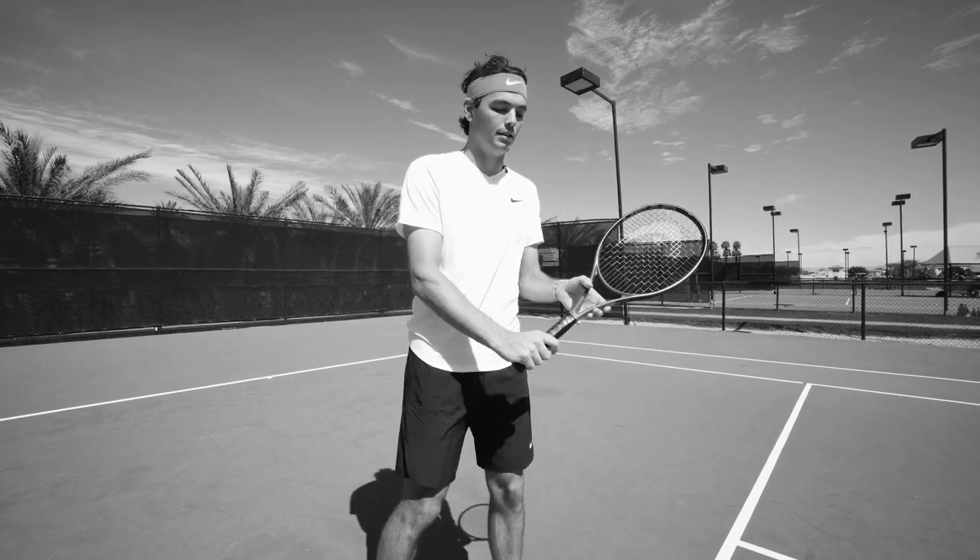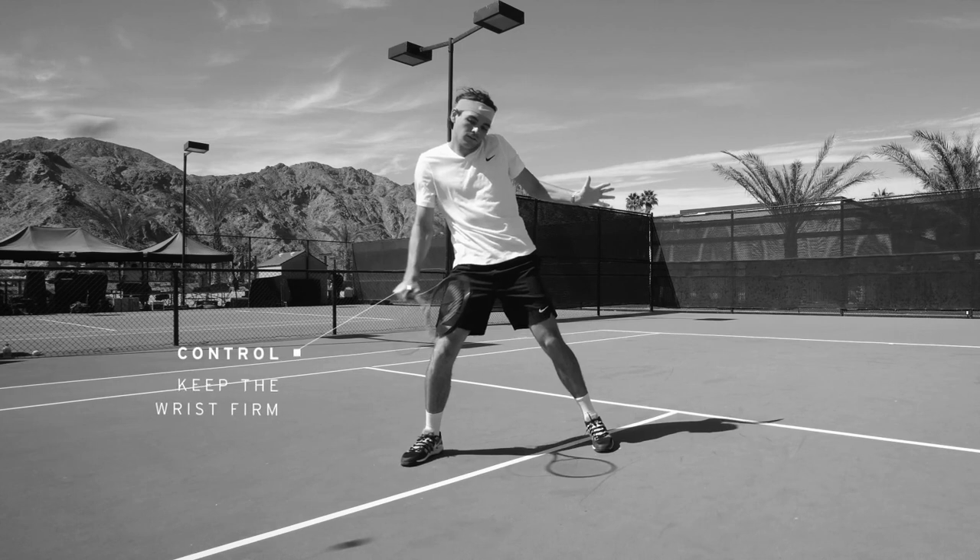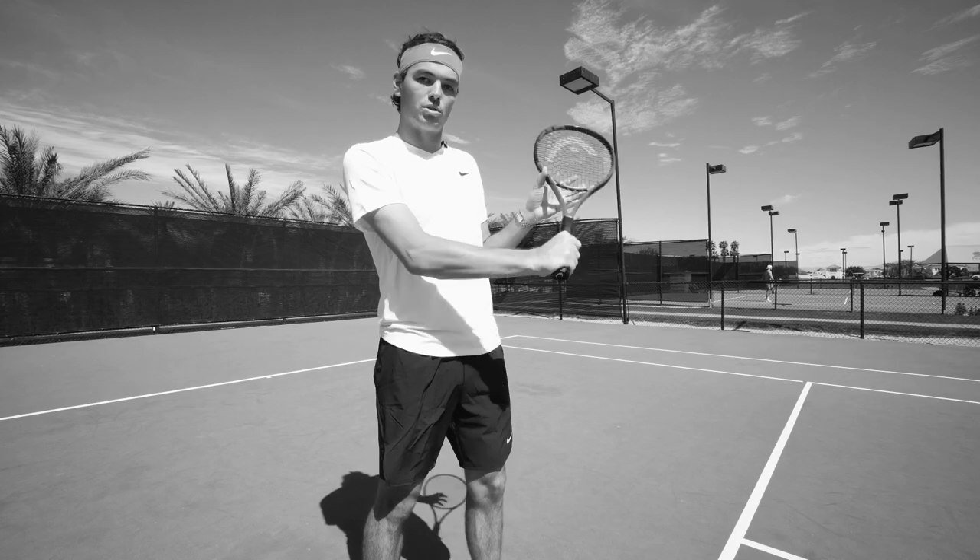Backhand, kind of the same thing — you're going to keep the wrist firm, short backswing, you don't want to take it too far back, just straight through the ball.